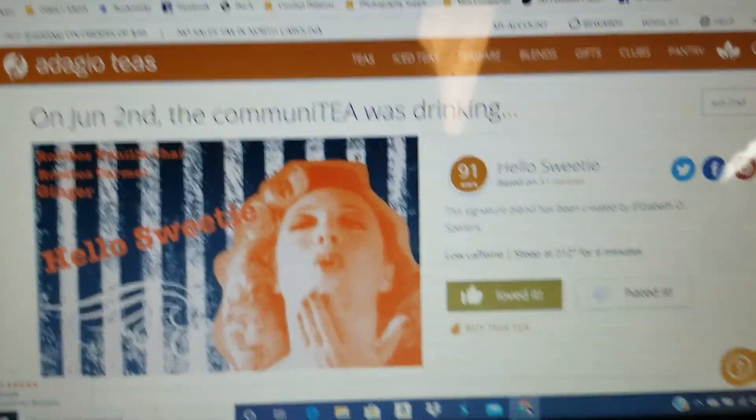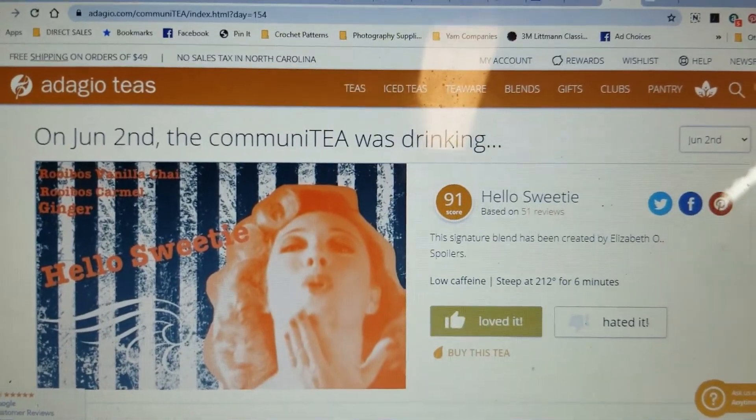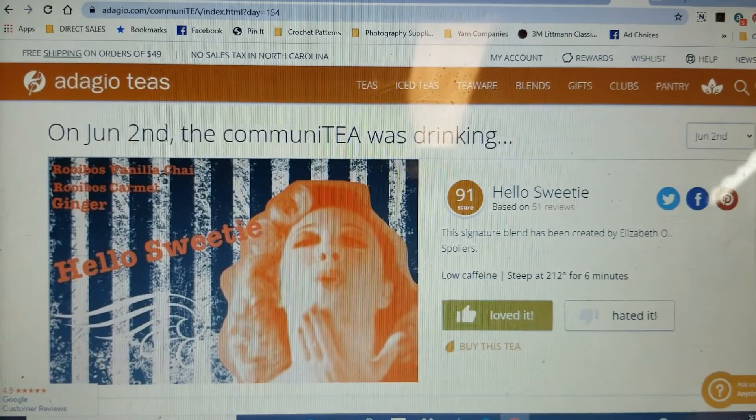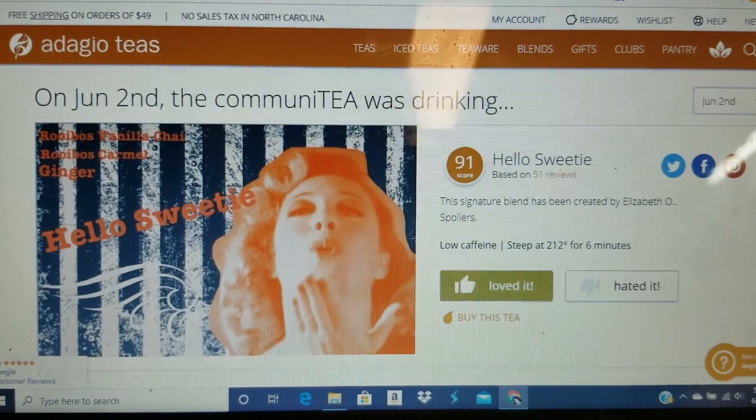I really enjoy this. It smells great — when it was steeping it was smelling really good. I love the smell of all the spices, so I would think this is probably like some type of chai just because of all those spices in it. We'll hop on over to the computer and see what we have. It is called 'Hello Sweetie' and it is a fandom blend — created by Elizabeth O — and it is a rooibos vanilla chai, rooibos caramel, and ginger. So that is what it is.